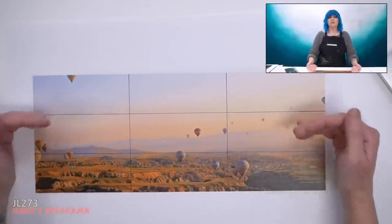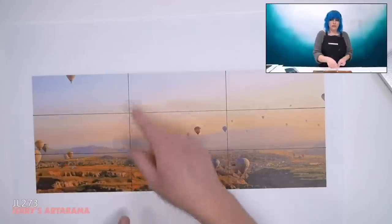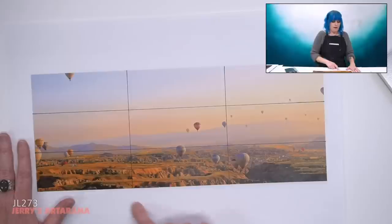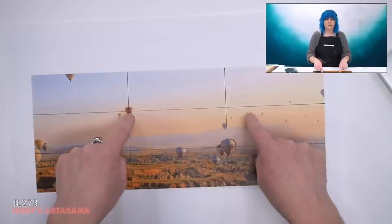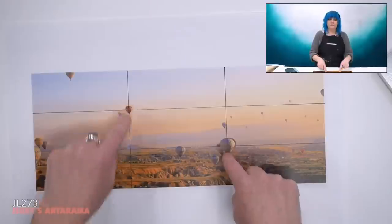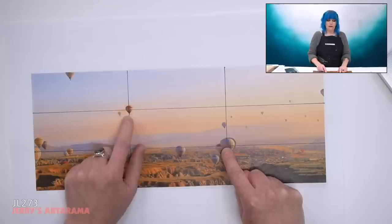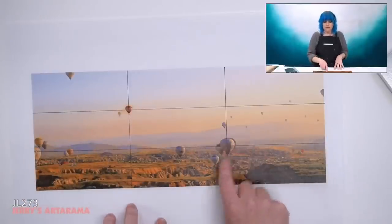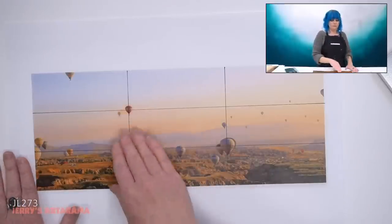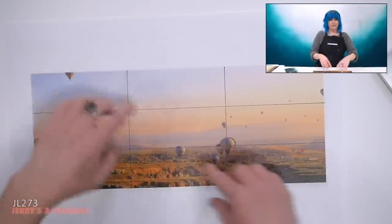The rule of thirds doesn't just go horizontally — it also goes vertically. Where those thirds intersect, you put points of interest. So right here I could put a little house or something. I took the balloons that were over here and shifted them. They used to be right about here and I shifted them over. I didn't put a balloon in every single corner — just two, on opposite sides, so it kind of balances it out.